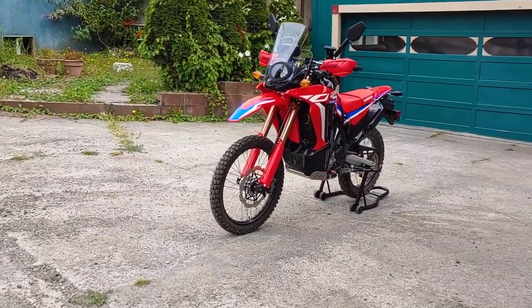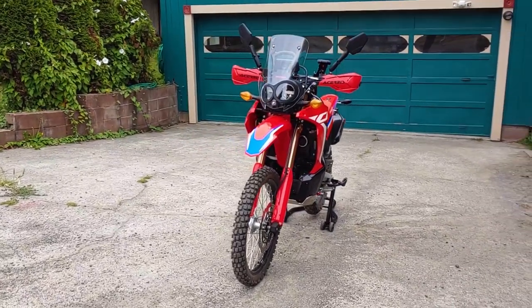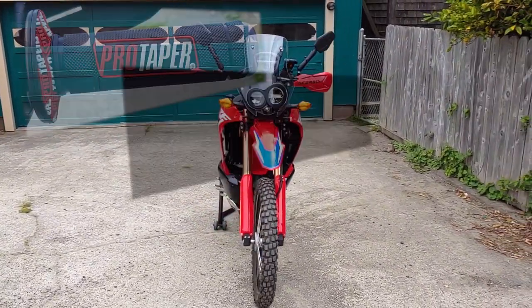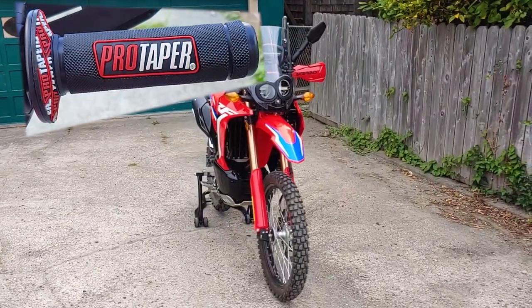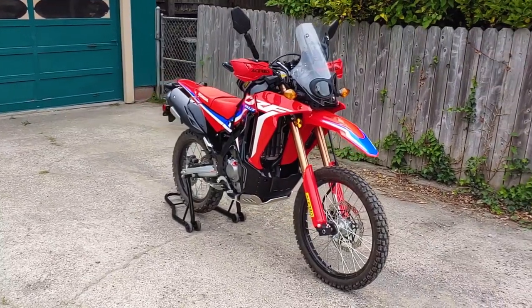Hey everyone! Welcome back to Endless Money Pits! This is a 2021 Honda CRF300L Rally, and today I'll show you how to replace the hand grips. This is a brand new bike, but the factory grips just aren't all that grippy, so the owner asked me to install some Pro Taper grips.